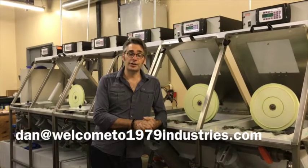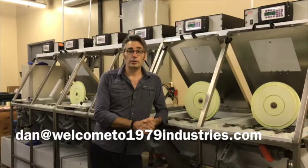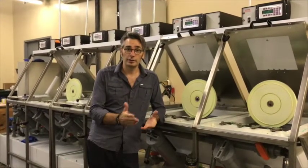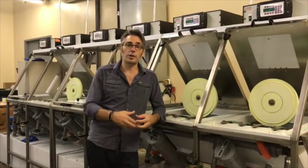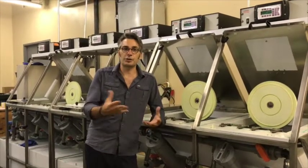Dan at welcomes1979industries.com, or go to our website welcomes1979industries.com — our phone number is there. This is a pretty basic overview of what we do; there are a lot more steps involved, but I wanted to show you the basic steps to kind of take the mystery out of it.